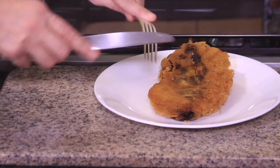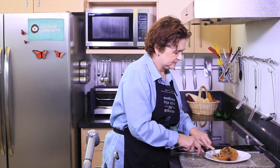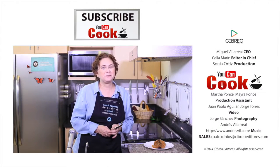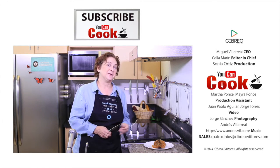Really delicious and very simple! If you like it, give us a like. Please subscribe to You Can Cook — see you next time!